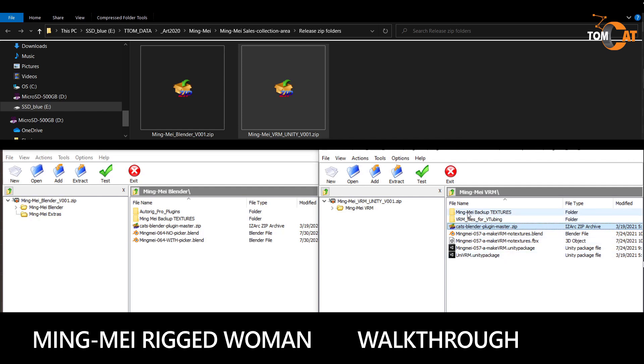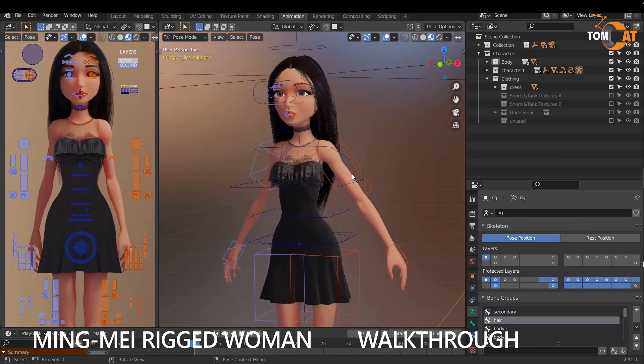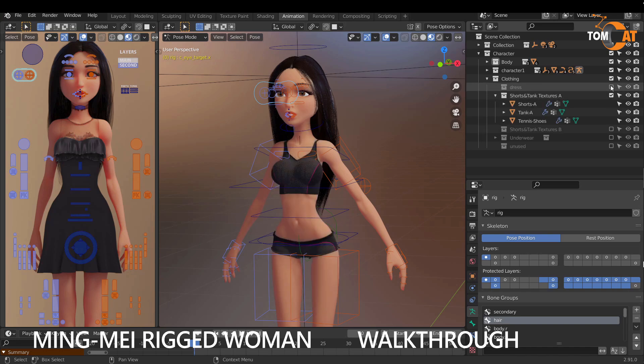And lastly we have a folder with all the same backup textures. This is what you see when you open the file — Mingmei here in the 3D Viewport with a full rig, and Mingmei with a GUI picker so you can more easily pick parts of the rig. In the outliner you can see the main collection, and here we have a collection with different outfits, so if you click these checkboxes you can easily change her outfit.